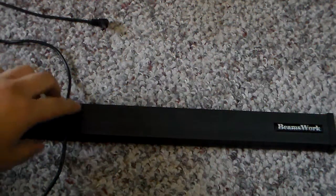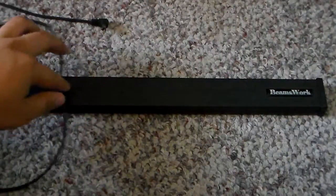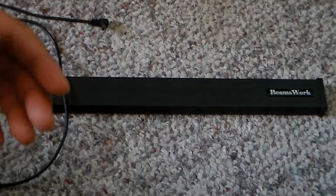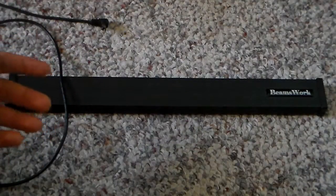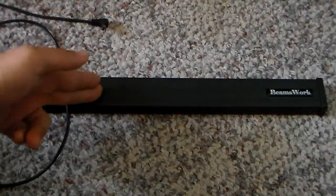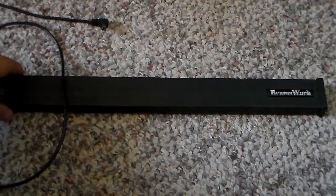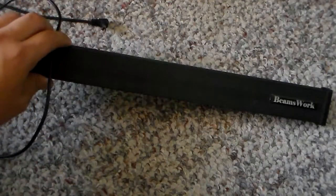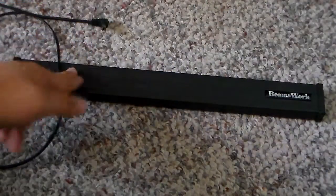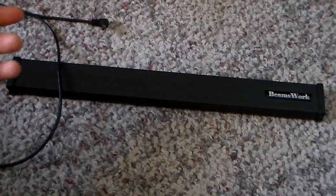I'm going to show you guys how to fix your Beanswork LED light. I bought this a while ago so the warranty is gone and pretty much the company I bought it from will not fix it anymore. You could tell them you want to ship it back, but they charge you to ship it back with your own money and also charge you to ship it back to you, so that's a lot of money.